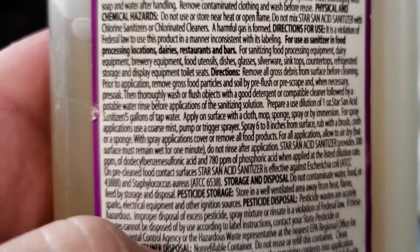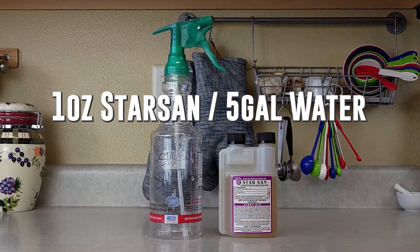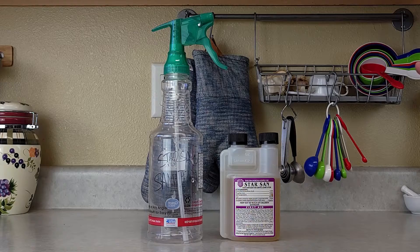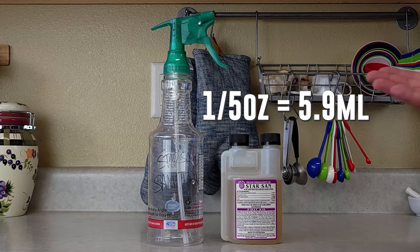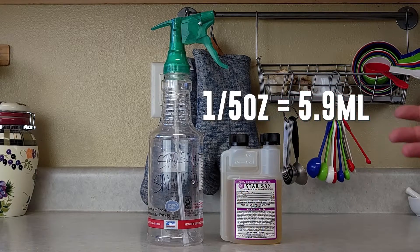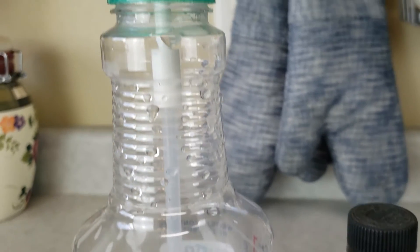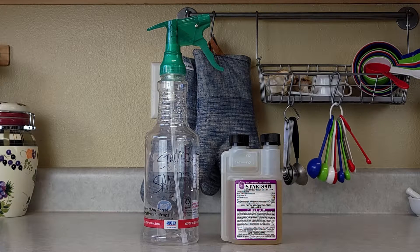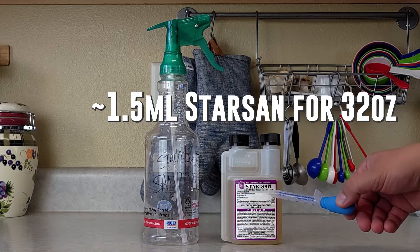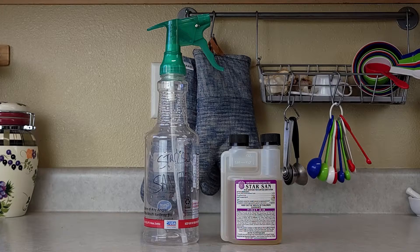So here's how I'm going to cut that math up. We need one ounce of Star San per five gallons of water. So if we do one-fifth ounce per one gallon of water, that brings us down to 5.9 milliliters. One-fifth of an ounce is 5.9 milliliters. But we don't want to use a gallon — we want to use a quarter of a gallon. So what we're going to do now is just divide that by four. We've got 1.475 milliliters, so essentially one and a half milliliters of Star San into the bottle with a quarter gallon of water and you're ready to go.